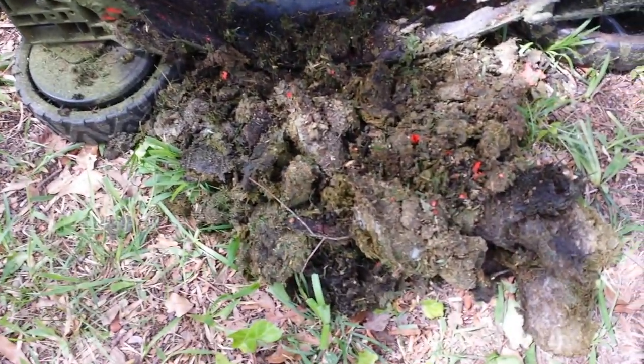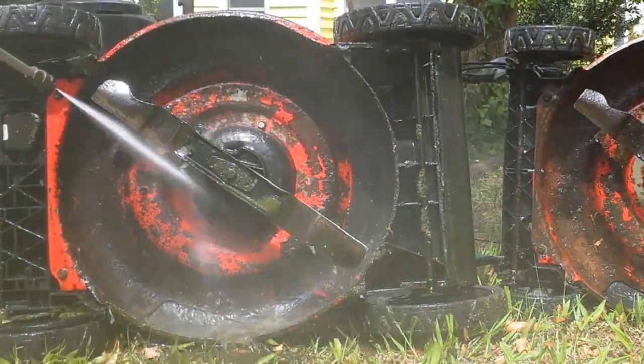She couldn't get it started because it was so caked up with grass. I cleaned all that up, and the guy told her she needed a new spark plug, and then he added an extra quart of oil. This is never good. I'm going to get all this cleaned up, tuned up, and I'll show you how I do it.